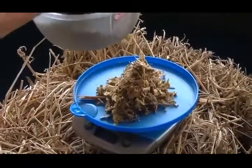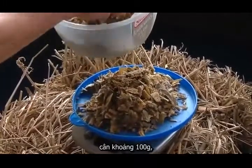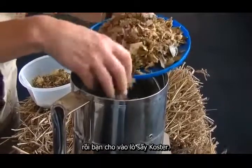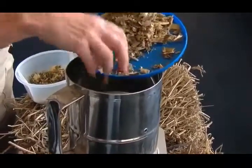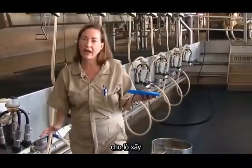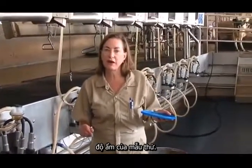The procedure is this: you take a fresh sample of your product, weigh out about 100 grams, and then you simply put it into the Costar oven, turn the oven on, and you leave it to dry down. The drying down of course will be determined by how much moisture is in the product.